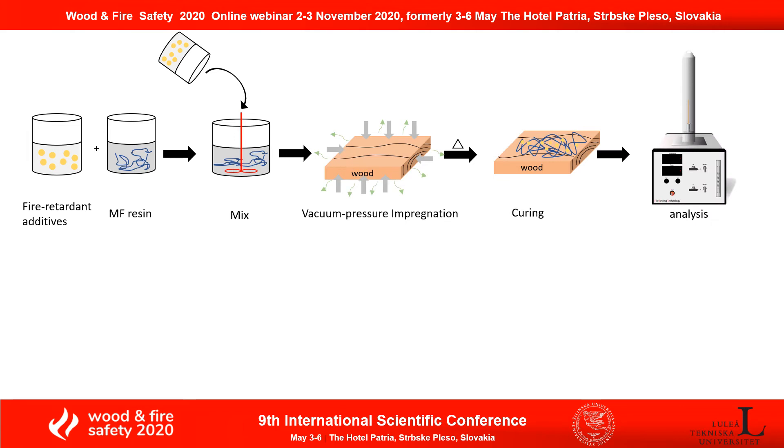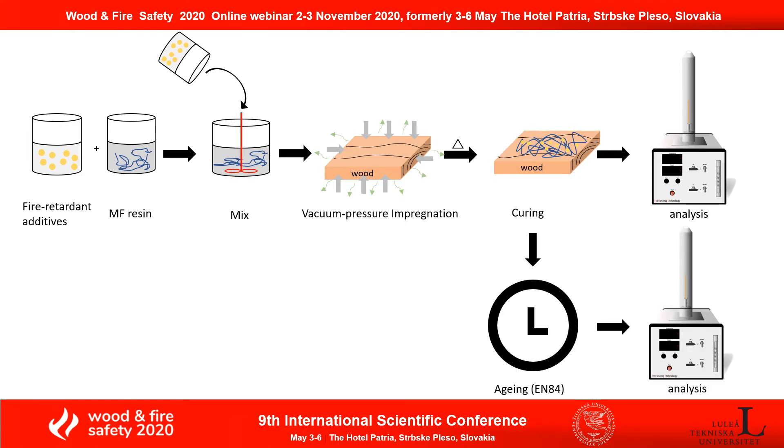After that, I used the limiting oxygen index to analyze its fire performance. And also, because I wanted to understand if these fire-retardant additives are stable within the wood matrix, I applied the leaching test EN84, which means the sample was soaked in water for 14 days and the water was changed 10 times in between. After that, the sample was removed from the water, dried, and then its fire performance was analyzed and compared before and after EN84.